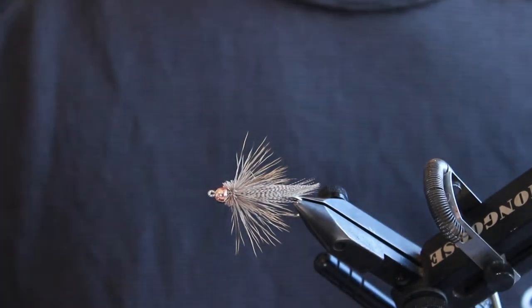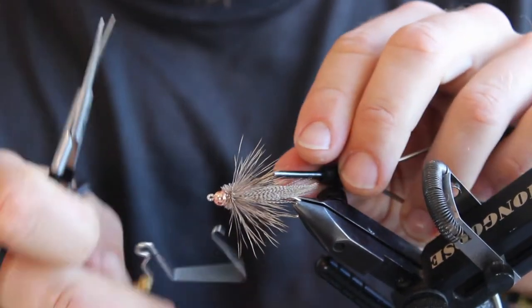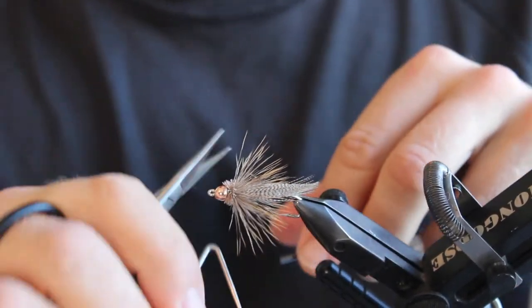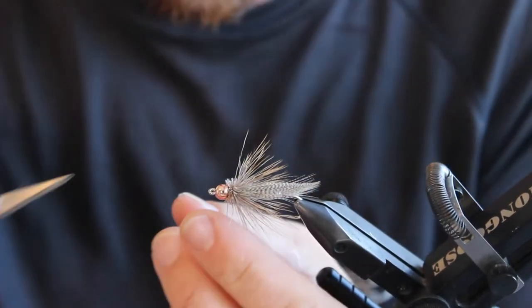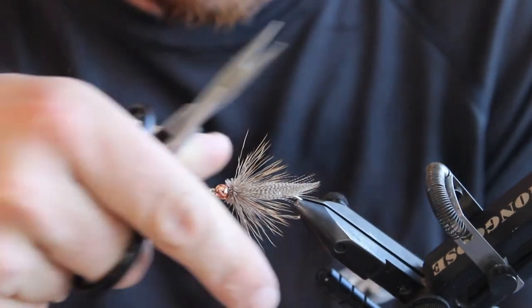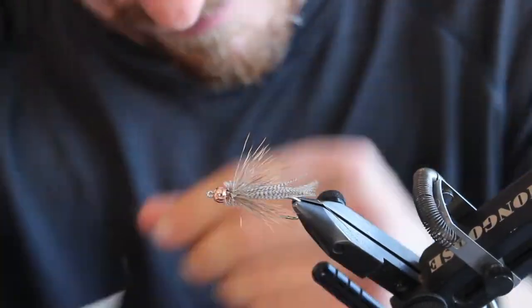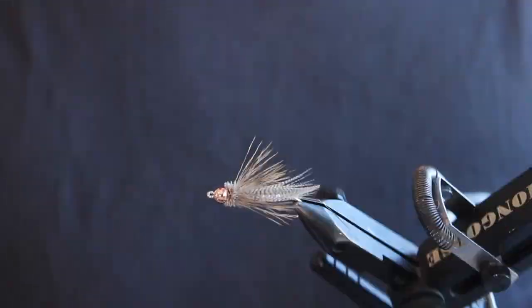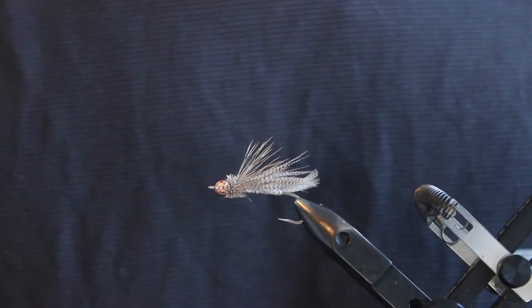Once that's tied in, just whip finish and then trim to your desired profile. I like to go a little bit bulkier than some people, with a little bit more of the natural tip sticking out, but that is to each their own. This is a great pattern for sea run cutthroat, rainbow trout, and salmon in different colors. I hope you enjoy it and it finds a nice spot in your box.